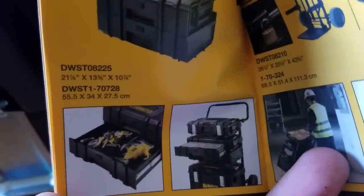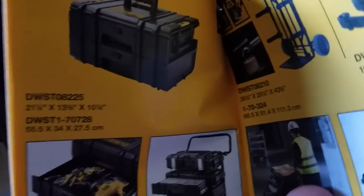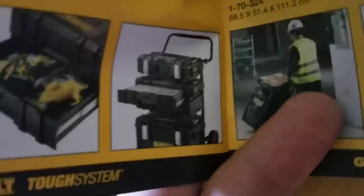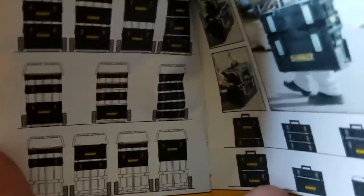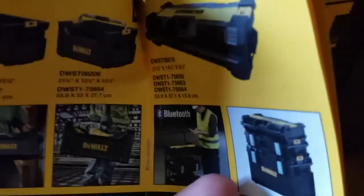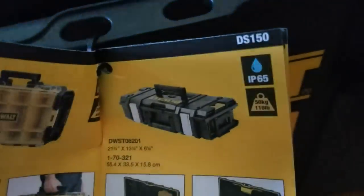The DS250 is a really cool drawer system. You don't have to open anything up - if you have it on the trolley you can just slide out tools without taking one off to get to the other one. It's a real cool system. Here are all the different configurations you can do. The trolley is definitely a cool system - I don't have it yet but I will be getting it. If you have three or four cases it pretty much turns it into a maneuverable workstation. All of them have IP65 ratings.